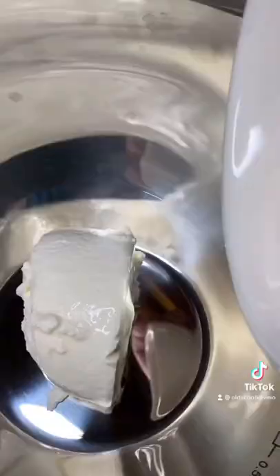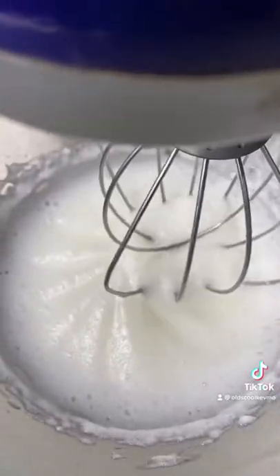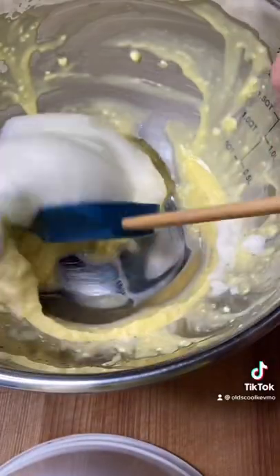Separate two eggs. Quarter cup cream cheese, plus the egg yolks — we mix that up. We're going to bring those whites to a soft peak and fold those in. We'll add the potatoes and fold those in too.